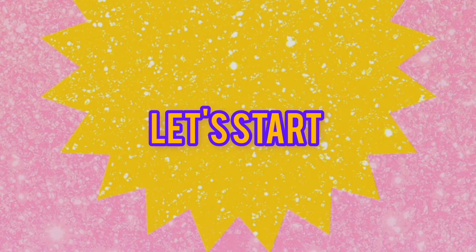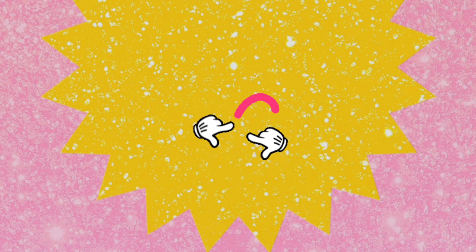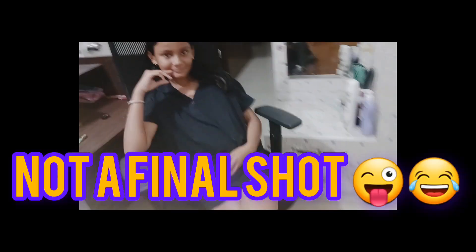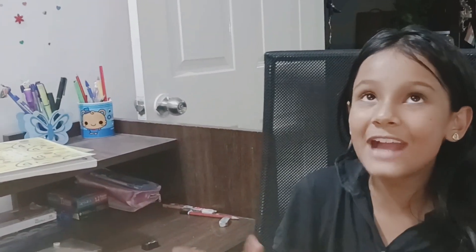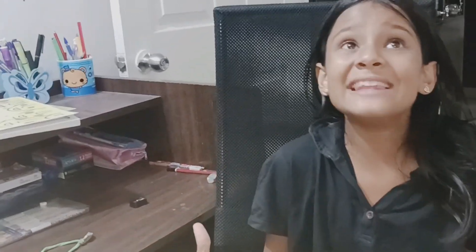Hello everyone, welcome back to my channel! Hi guys, today it's going to be a drawing vlog and I'm super excited to show it to you.